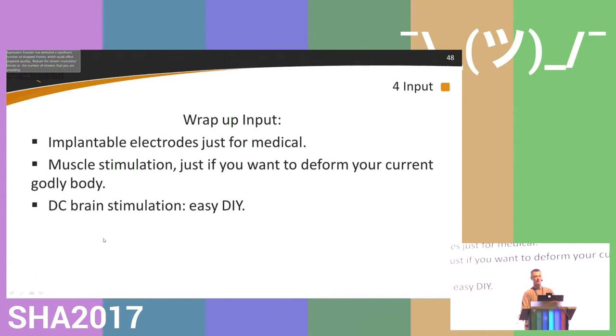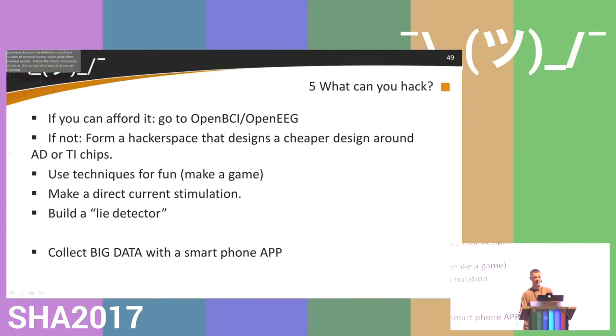Wrap-up on inputs: implanted electrodes are medical-grade only. Muscle stimulation is nice if you want to reshape your body. Brain DC stimulation is an easy DIY project — it has no proven use, but it may be fun to play with. So what can you hack? If you can afford it, go to OpenBCI or OpenEEG. If not, form a hackerspace group to design a cheaper version. Use these techniques for fun — try to make a game.